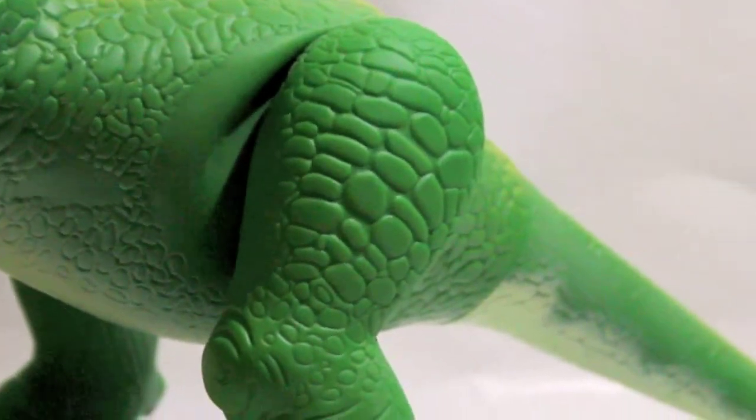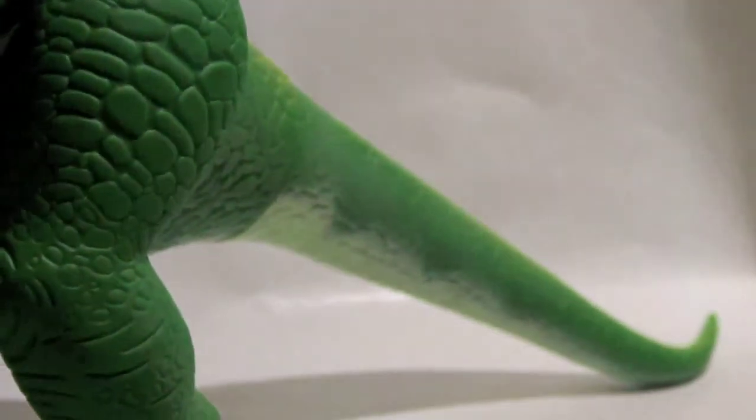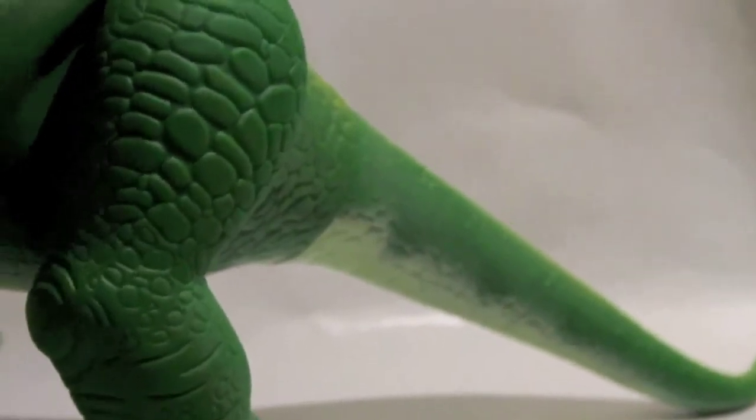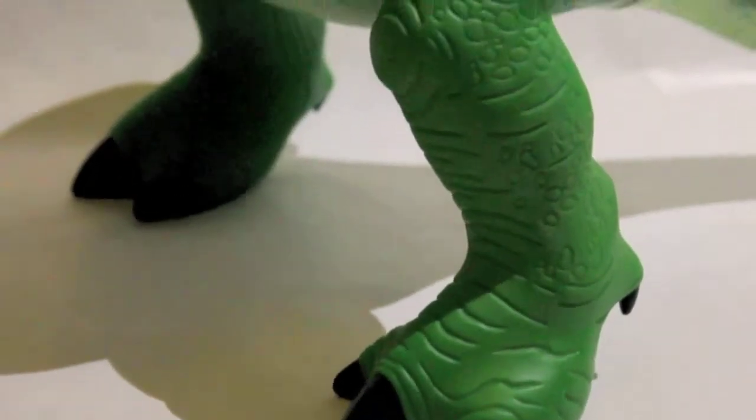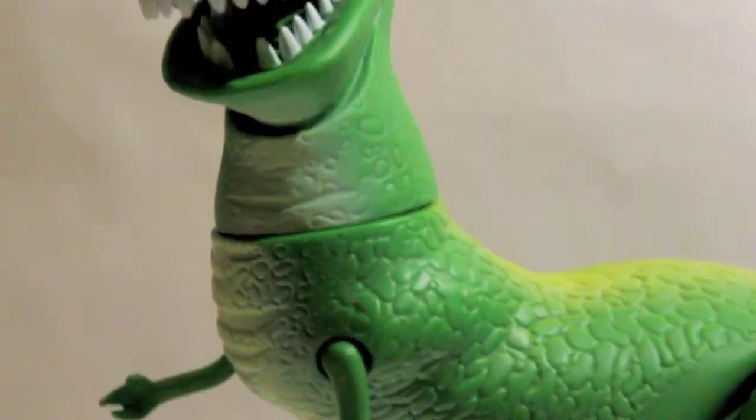It's a minor problem, but it bothered me a lot. There is a long tail that can be used to put the batteries inside the toy. Just great.